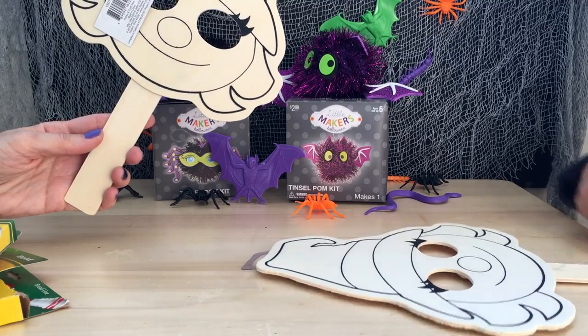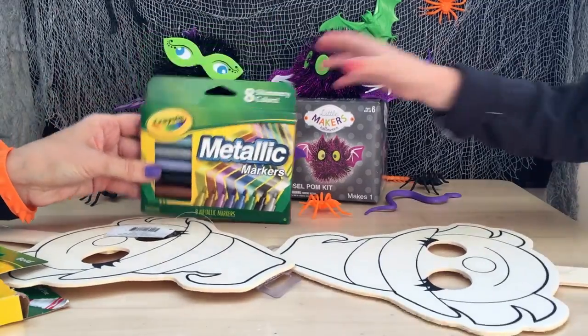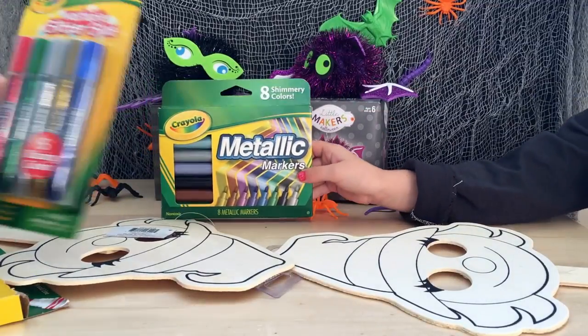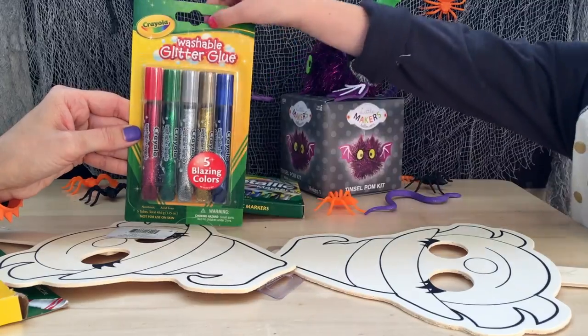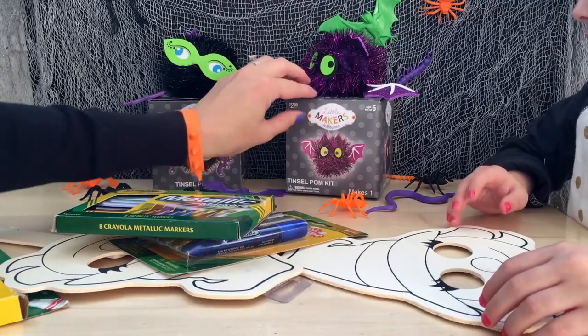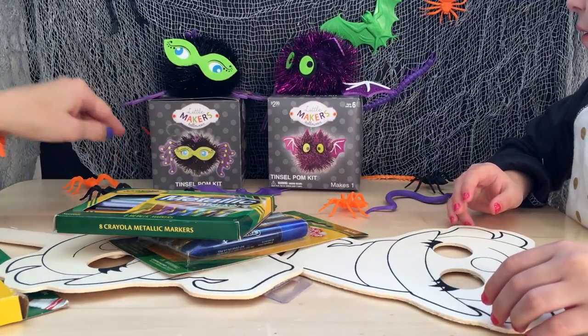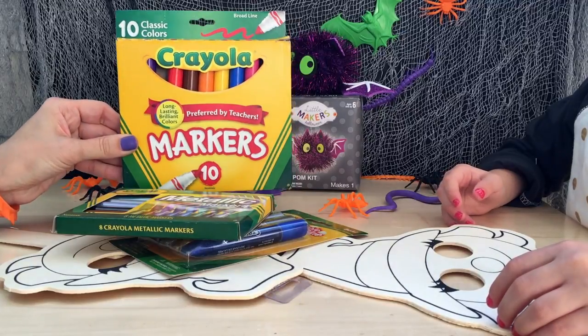Cool! Are you excited? Yeah! We're going to use metallic markers, and we're going to use glitter glue! Glitter glue! Our poor little puffs from earlier are a little disheveled. And we've got traditional markers as well.